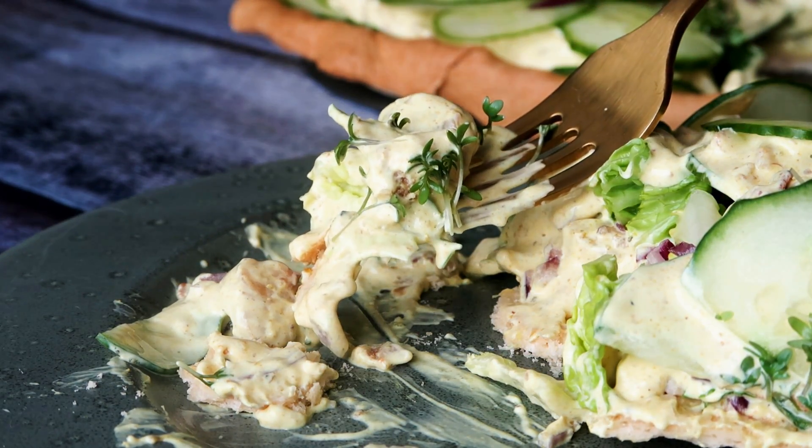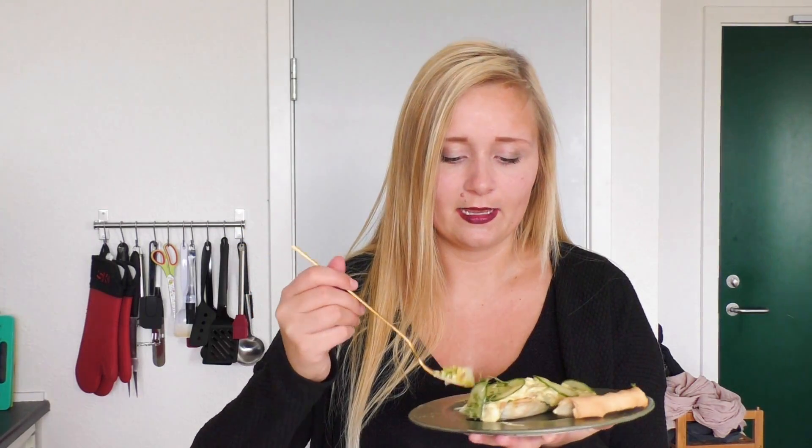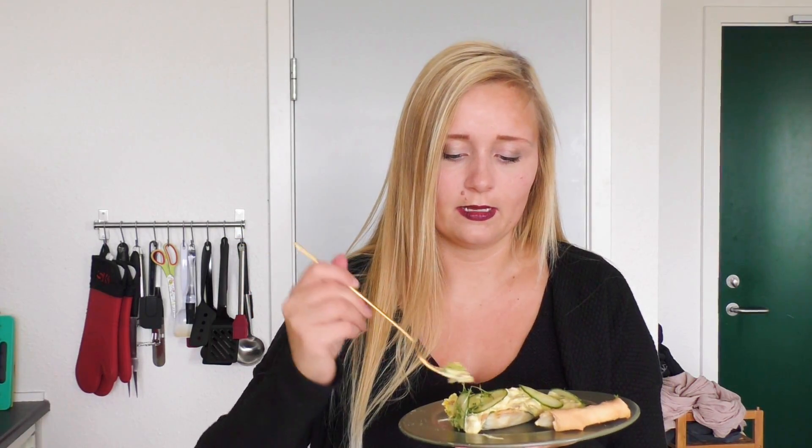Otherwise just place it in the fridge for two to four hours and then serve it — it should be a bit more soft and easier to cut. As you can see, my pie crust fell a bit apart because I had to cut it while running out of sunlight, but it smells amazing — all that curry just comes through.